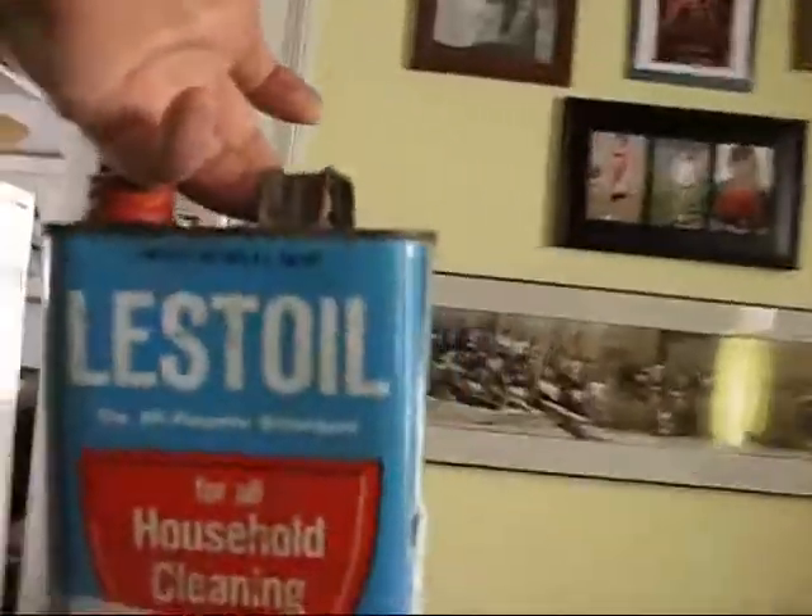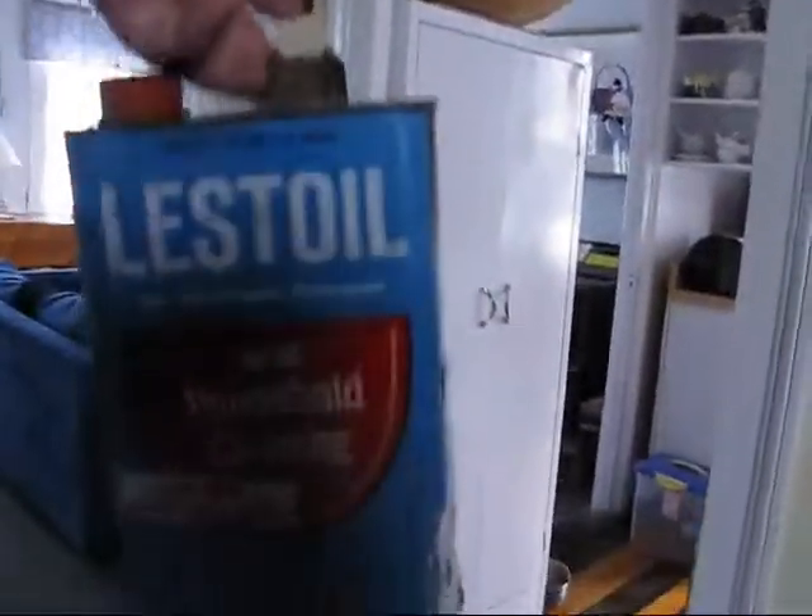That white stuff coming out the side is probably eating the can up. I'm gonna pour that into an old tea jug and save it — I might use it to clean engine parts with, who knows. It's a pretty little can though; it'll make a cool banjo.